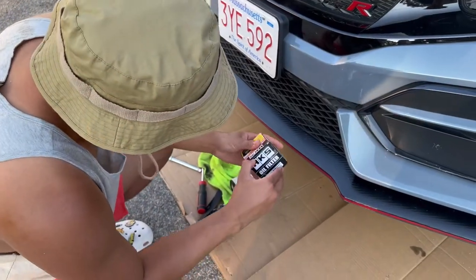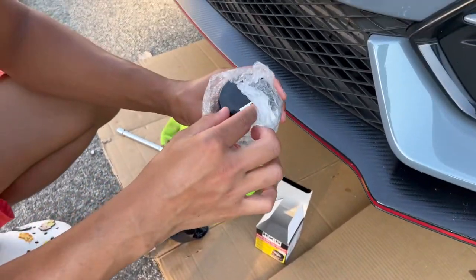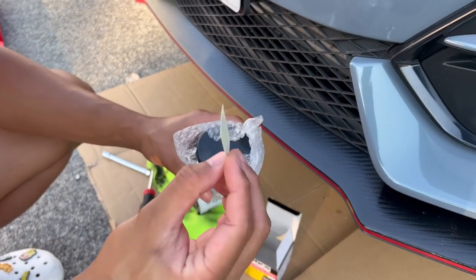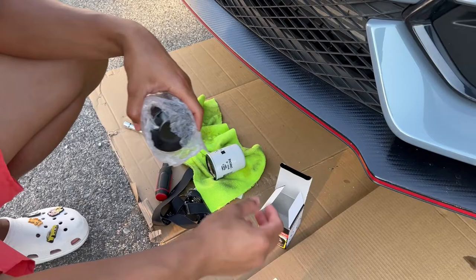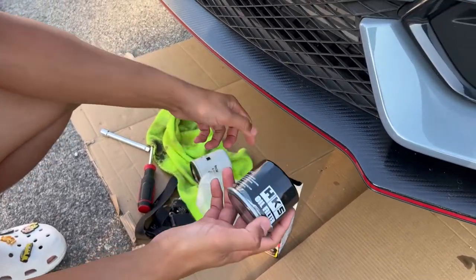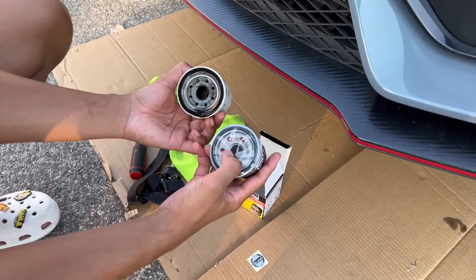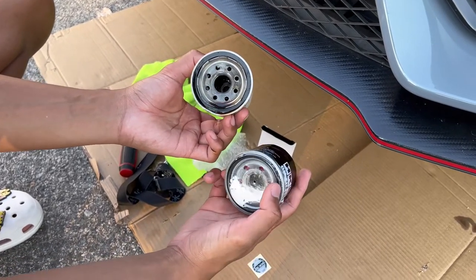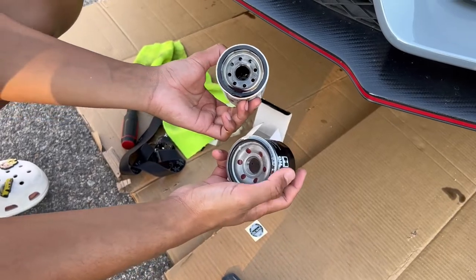Alright guys, so here's the HKS oil filter. Oh, it comes with an HKS kilometer sticker — we should write the miles on that so we know. That's probably what it's there for. Here's the oil filter — as you guys can see it's bigger, it has less holes, and it's also closed off, which I really like. Most filters you buy from the store are just open.